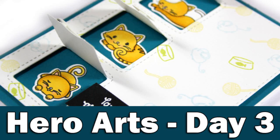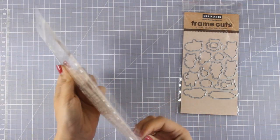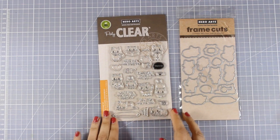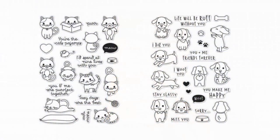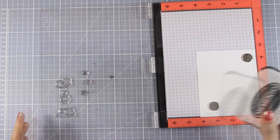Hi everyone and welcome to the third day of my event featuring Hero Arts products. For my card today I am going to use this stamp set by Hero Arts which is packed with tiny little cats and also there are matching dies that you can get. There are 10 different designs of cats in this stamp set, but you can also get a similar stamp set full of dogs, so you can recreate the design based on your own pet or your recipient's pet.